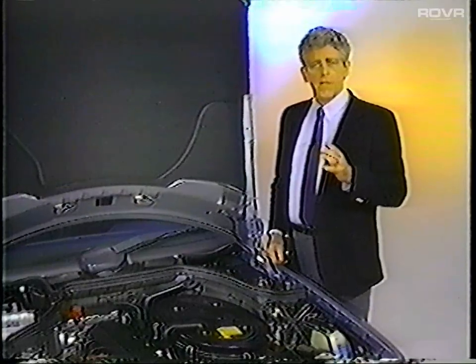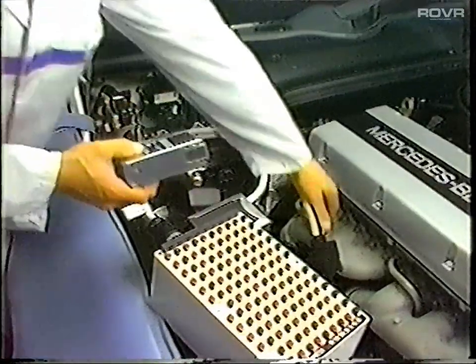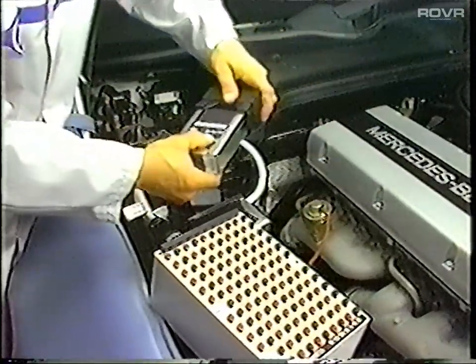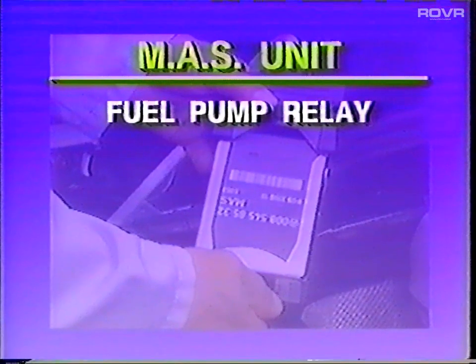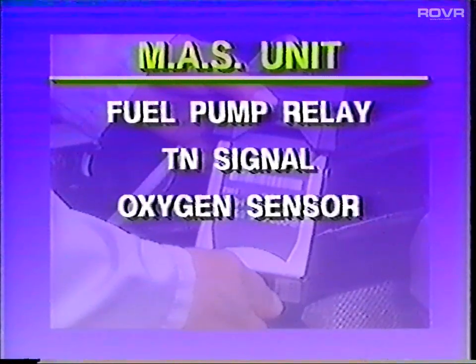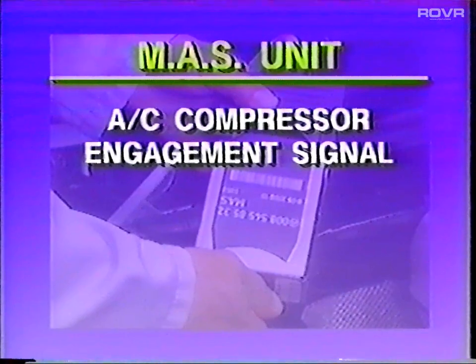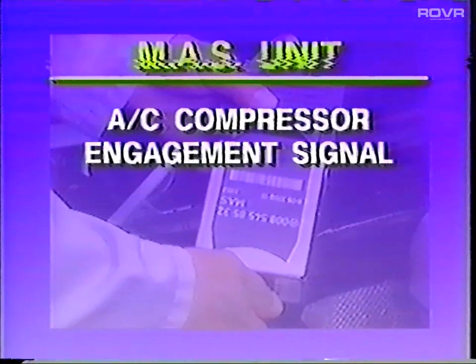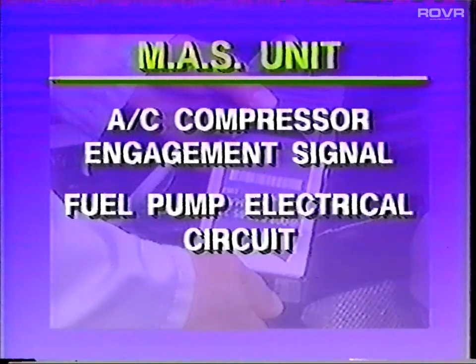Like the CIS-E5 control unit, the MAS unit has diagnostic capability with memory that can be accessed at the X11-4 connector. It will check the following: fuel pump relay operation, the TN signal, the heated oxygen sensor, the air pump, the kickdown switch, the AC compressor engagement signal, and the MAS can recognize a short in the fuel pump electrical circuit.